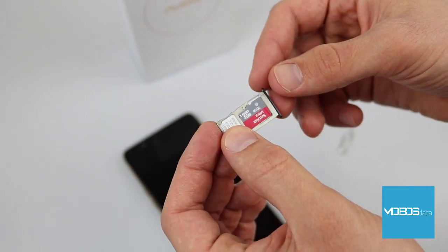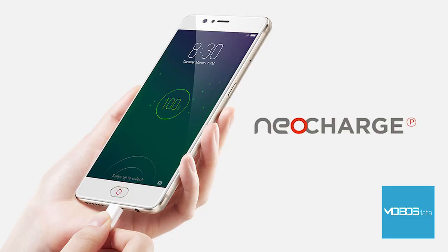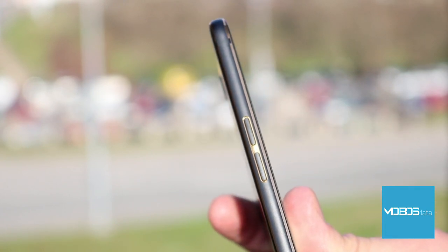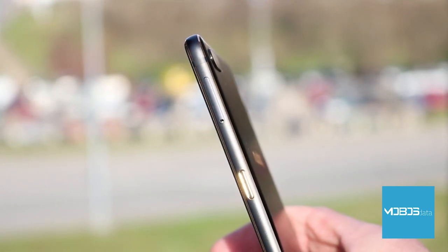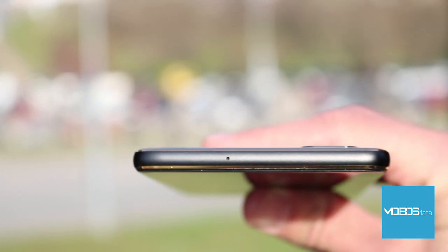The Nubia M2 is a 4G dual SIM device with a hybrid slot that can house either two nano SIM cards or a nano SIM plus a microSD card. It uses a reversible USB Type-C connector version 1.0 for charging and data transfer. The 3.5mm headphone port is present on the bottom of the device. Notably, there is no NFC or FM radio, which is a definite disadvantage. Maximum download speed in 4G is 150 Mbps and upload is 50 Mbps.